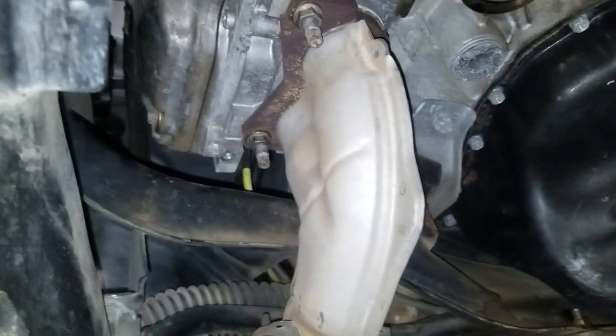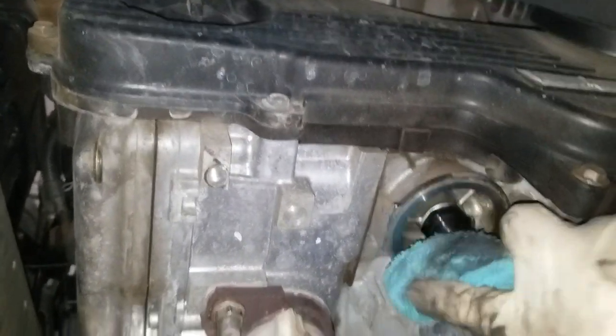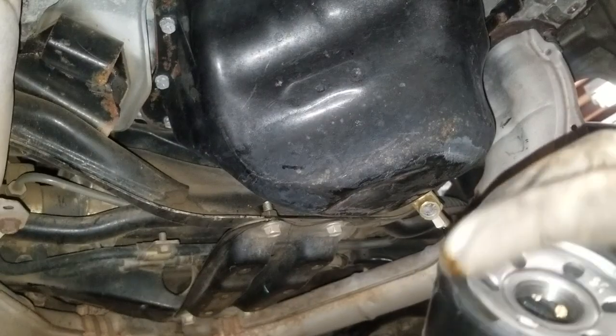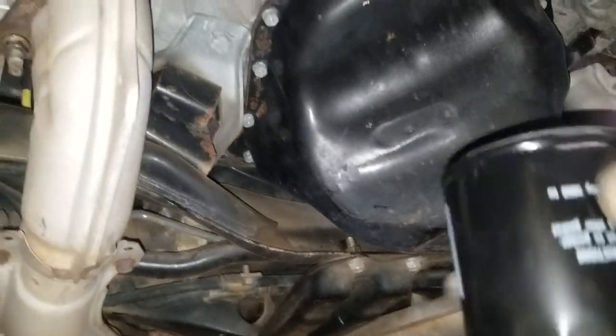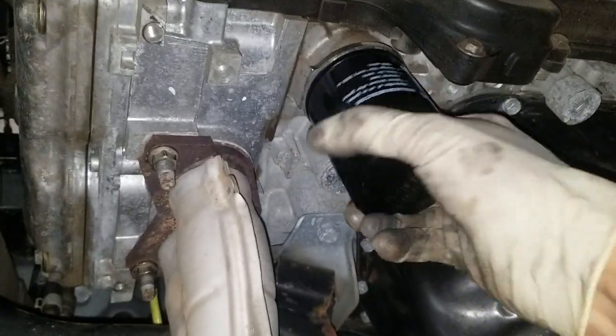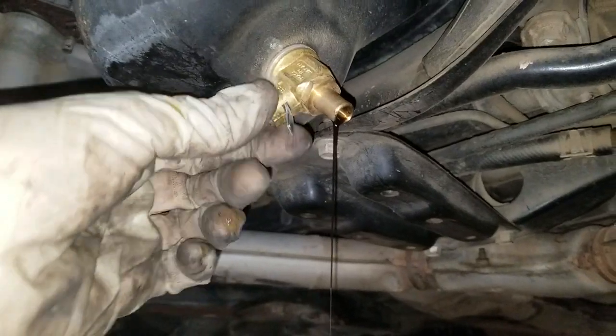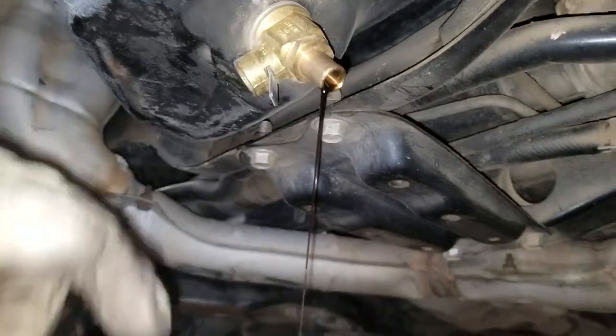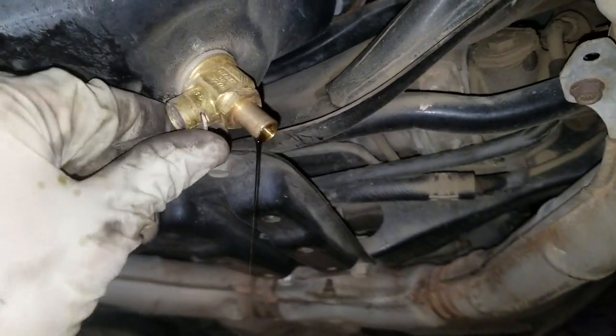I'm going to go grab the filter. Clean off the surface, make sure there's no dirt. Get a little oil on the filter seal here. This is just about done draining. The official factory says that when the stream comes like this, then it's good to shut off. So we're going to go ahead and do that.